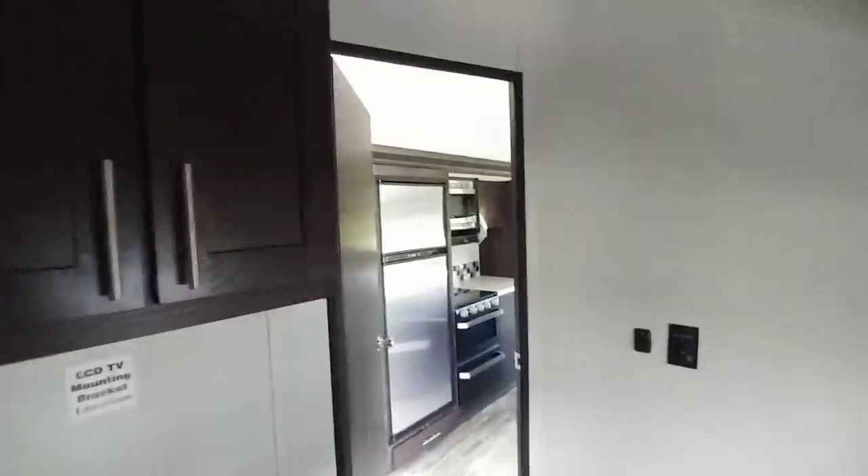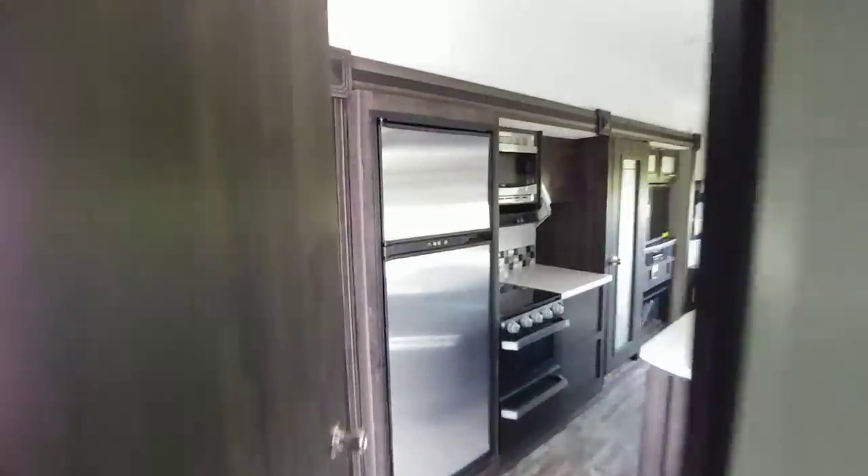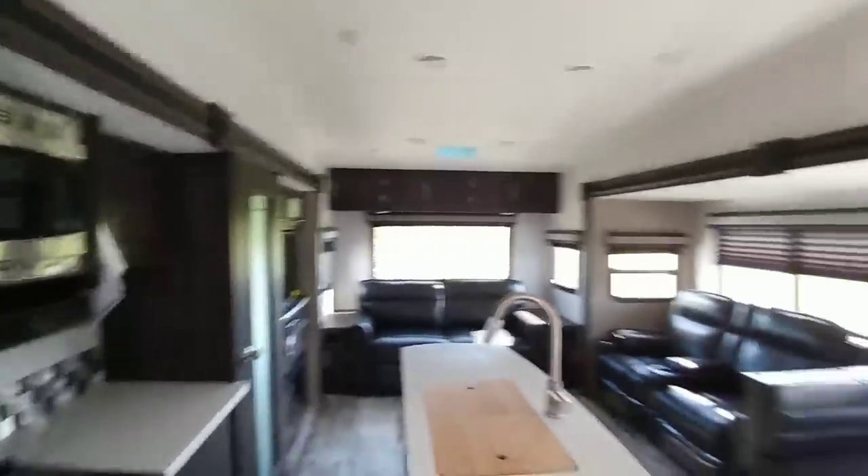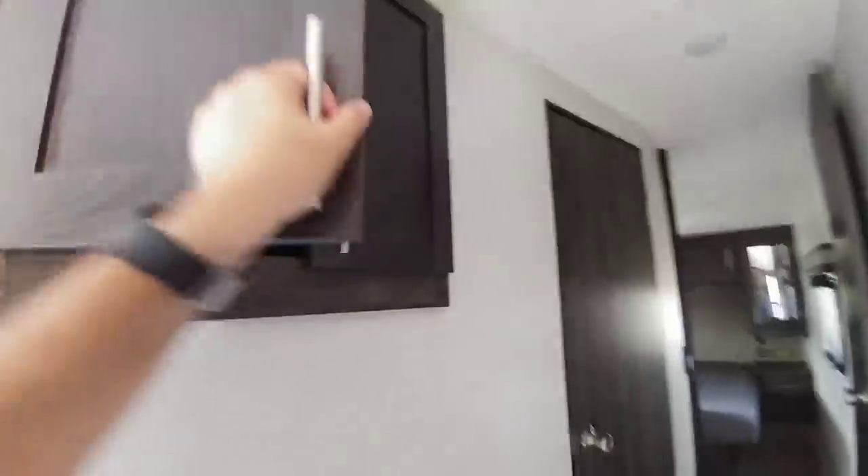This is a really cool little fifth wheel, especially because it's under 11,000 pounds gross vehicle weight — and that is very rare for a rear living room mid-bunk setup. You have your control panel over here, plus more storage up top that's a very nice size — you can easily fit pillows, blankets, towels, whatever you might need.